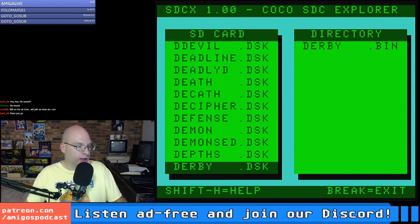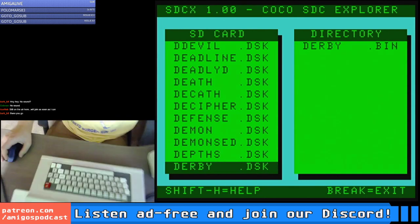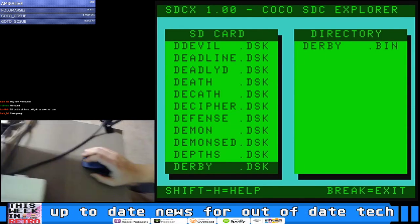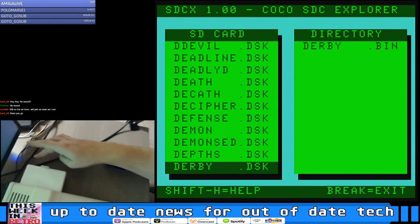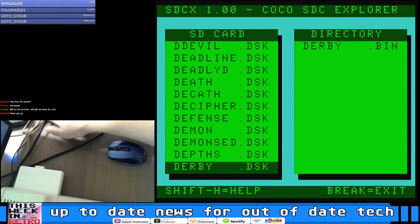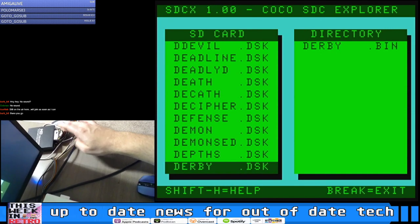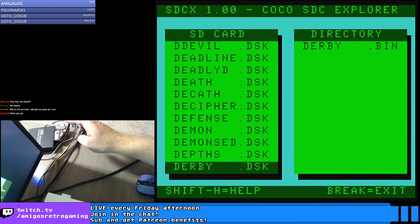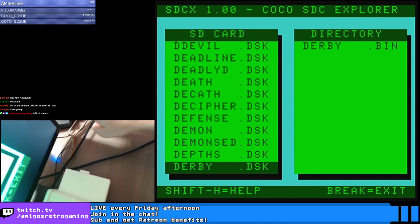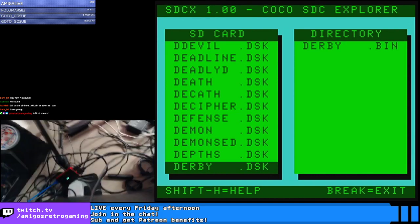Let me show you a rundown of my setup. We've got the CoCo 3, the deluxe joystick, and coming out of the RGB port on the bottom of the CoCo 3, it feeds into a SCART converter. The SCART converter has a switch on top — that's what's called the Switcheroo — and you can switch between RGB and composite modes.